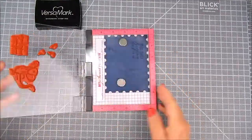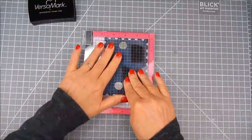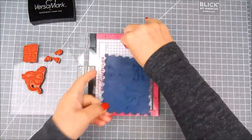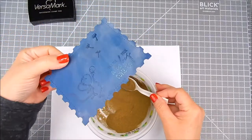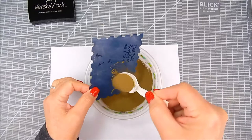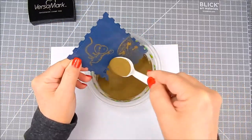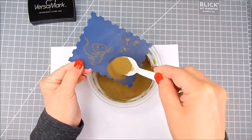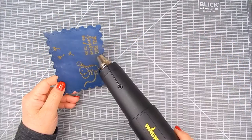I use the Mini MISTI to stamp where I want to put the sentiment and the images — the mouse stamps and the little flower pieces. All of that gets stamped. I did three passes of it with the Mini MISTI. Now I'm going to add a super fine gold embossing powder to where I added the Versamark ink.